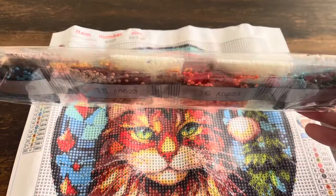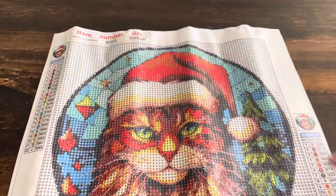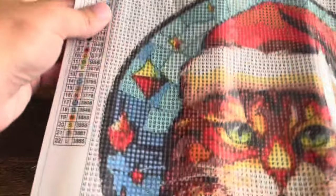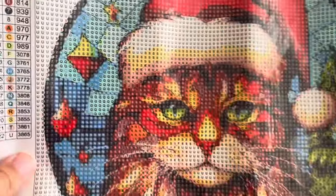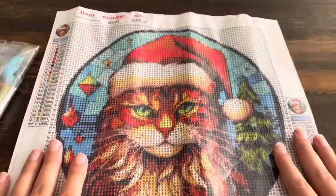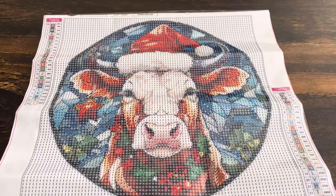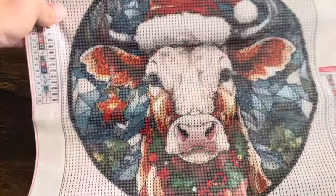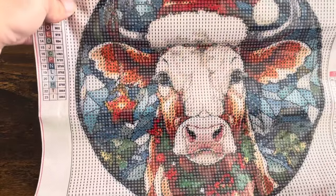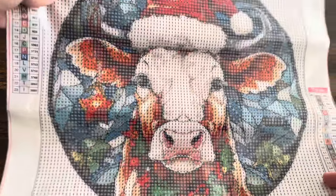Lots of oranges and neutral colors and some really bright reds for the Christmas theme. There's a little tree in the back too and some ornaments. I'll show you the thumbnail. I think this is so stinking cute! I'm going to go ahead and show you the other one that'll kind of make these two a set. Both canvases are going to be kind of like these orangey reddish colors. The cow obviously has more white in the face but they're both going to be so complementary when it comes to the color scheme.